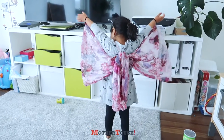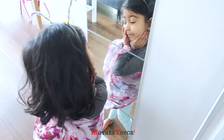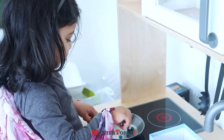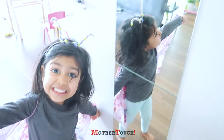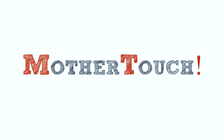Oh, you have antennas! We'll see you next time.